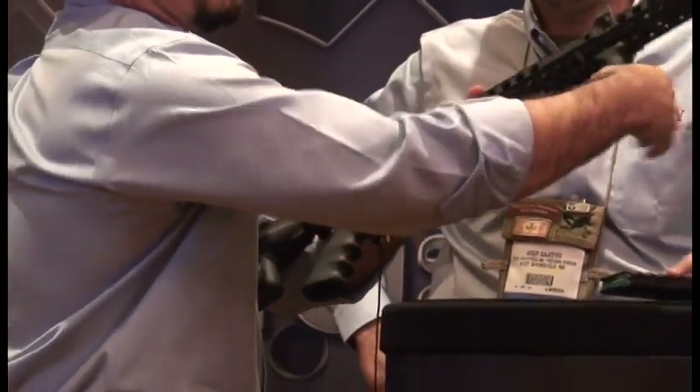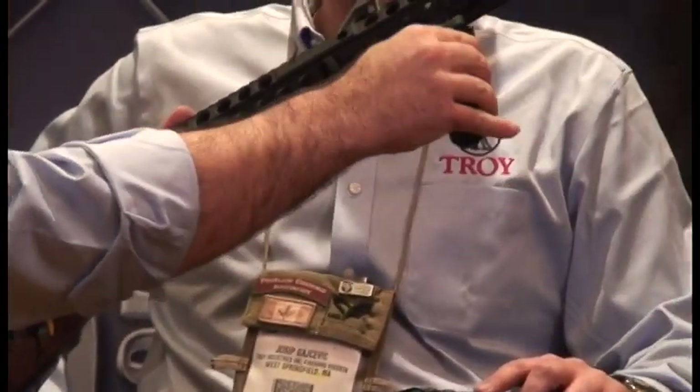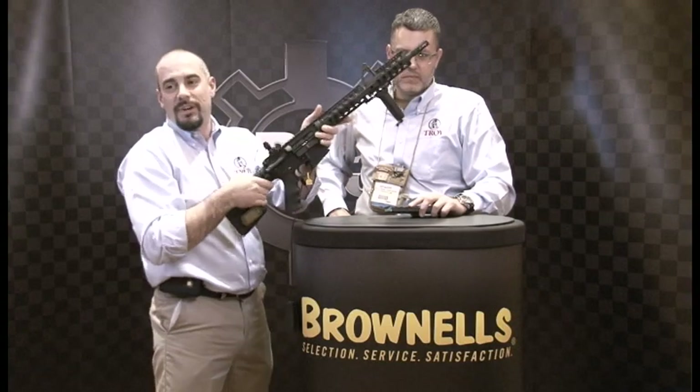I also just want to note — the nice thing about the new vertical grip is it doesn't require any tools to install it. You simply slide it on. It's got a latch system in the top, locks it in, and ready to rock.